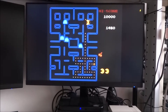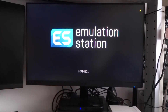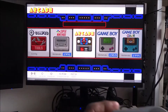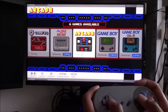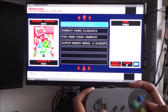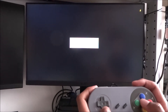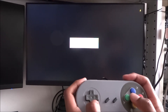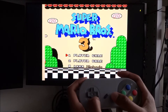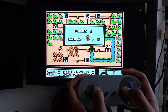Taking controller one, we'll attempt to start a game up. It works well and is quite responsive - let's start something up so you can see it in action.